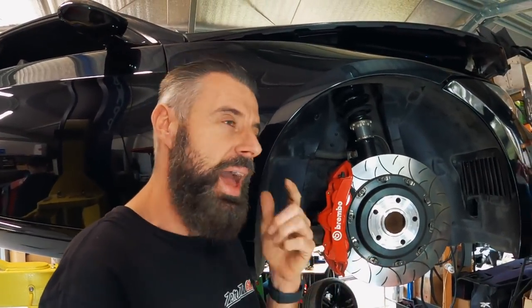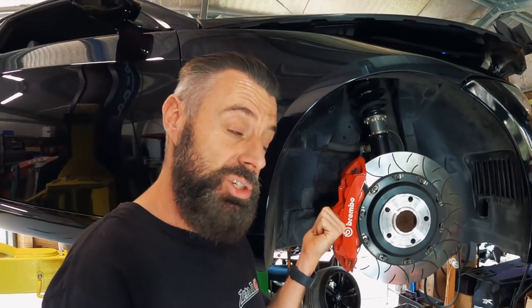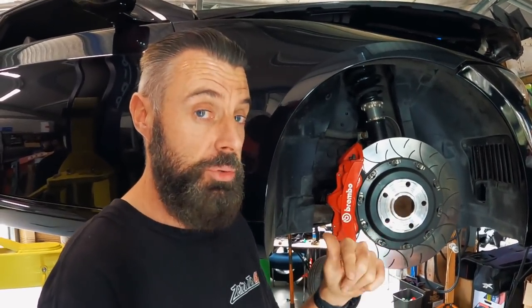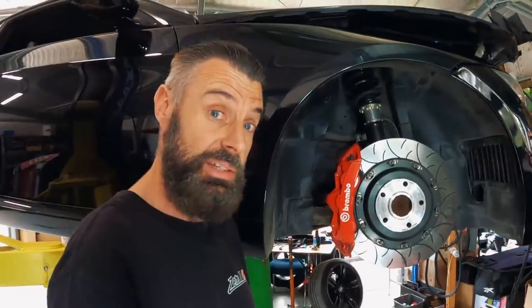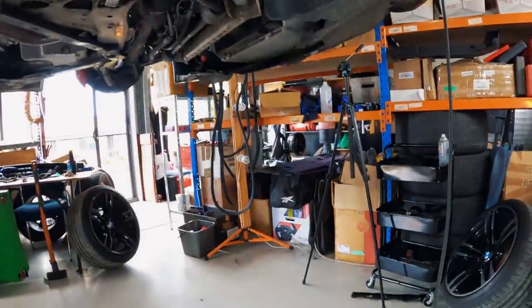They look quite old. I was thinking it was just cheap, crappy stuff. But when I had a look at the genuine Brembos on the M4 CS that we had a little while ago, they kind of looked like they had similar issues, especially with the rotors. Let's have a quick look at them.